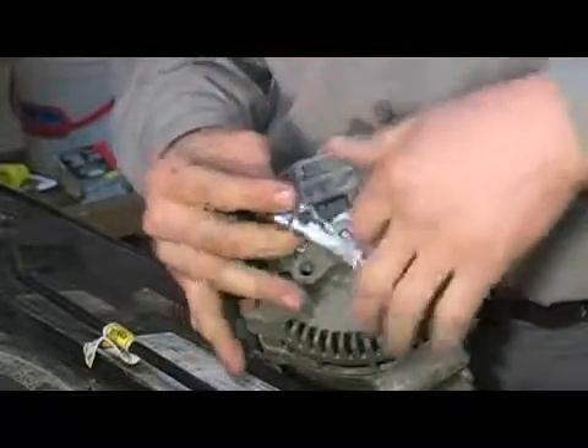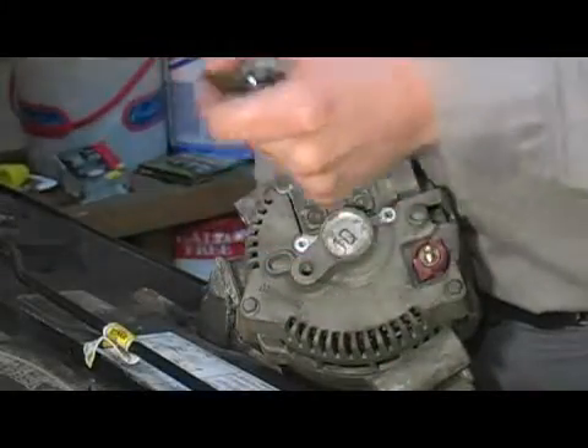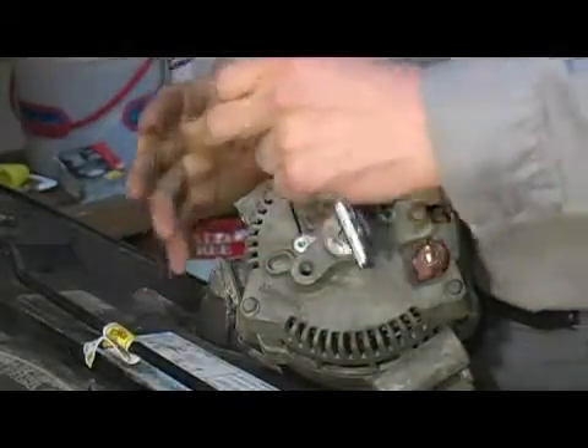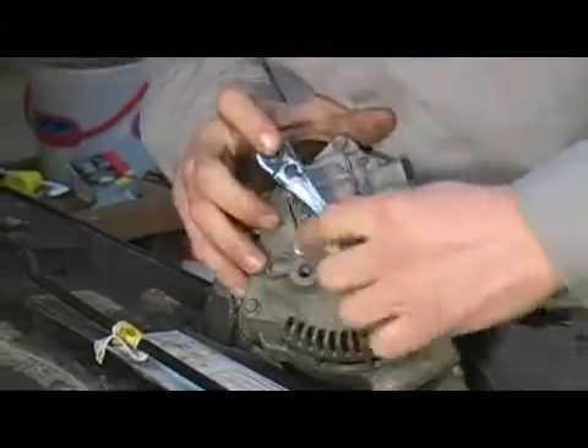You're going to want to perform this step before disassembling your alternator any further. If you try and disassemble the alternator without removing the brushes, they will hang up on the grooves on the commutator and it will be really tough to get it to separate. You may even in fact damage the voltage regulator.